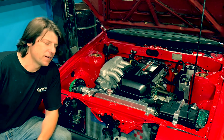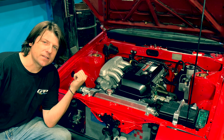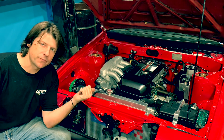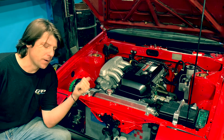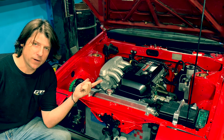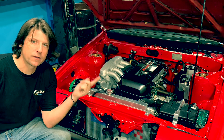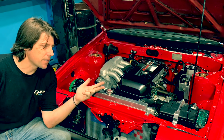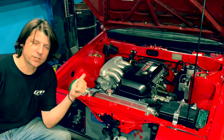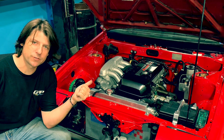Hey guys, it's John from JSP. I recently did a beam swap in my AE86 and wanted to make some YouTube videos on how to do the swap yourself. It's going to be three different videos. Part one: buying the engine and getting it ready to install. Part two: getting the car ready and getting the engine installed. And part three: hooking everything up and getting it running correctly. So let's get started on part one — buying the engine, prepping the engine, and getting it ready to install.